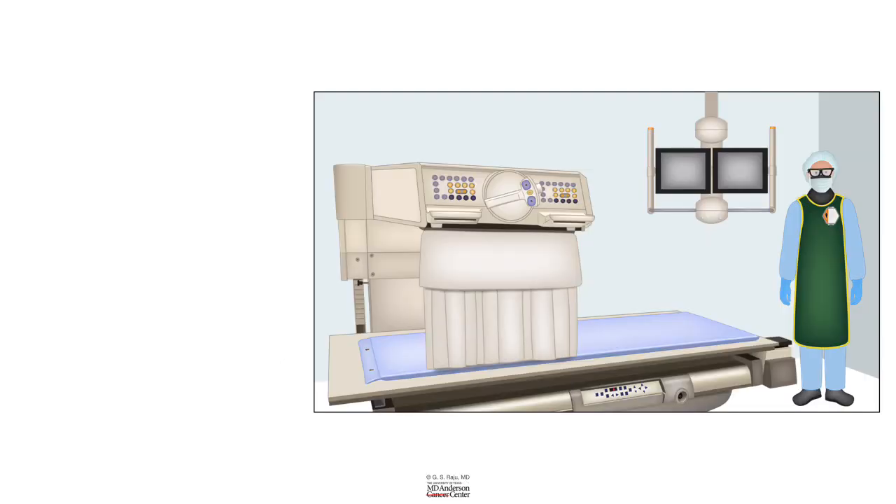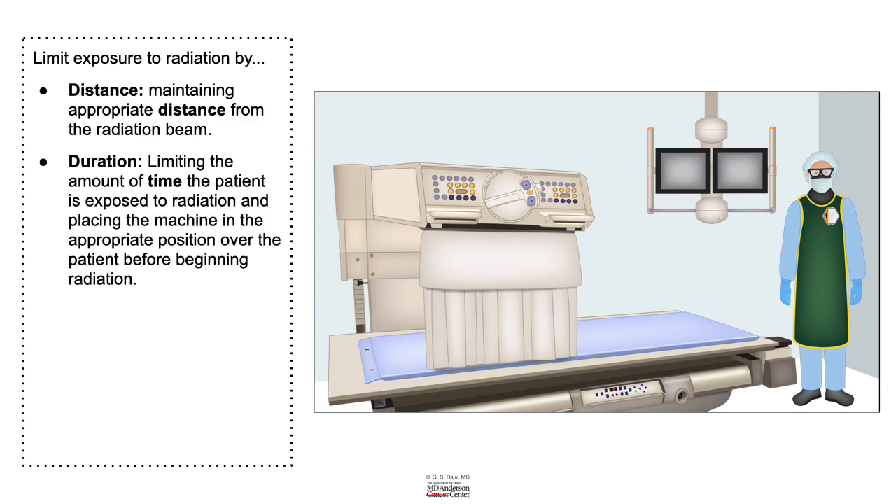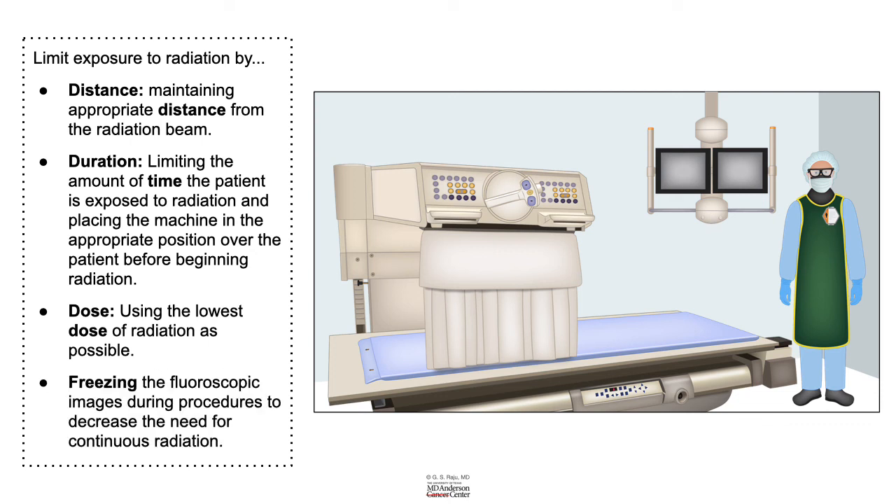To limit exposure to radiation, remember four principles. One: distance — maintaining appropriate distance from the radiation beam cuts down exposure. Two: duration — limiting the amount of time the fluoroscopy is on cuts down exposure. Three: dose — using the lowest dose of radiation is important to cut down radiation-induced damage. Four: freezing the fluoroscopy images during the procedure instead of taking a live shot will also decrease the amount of radiation.